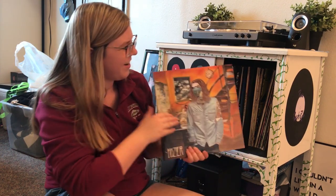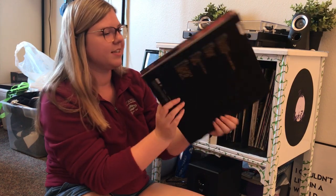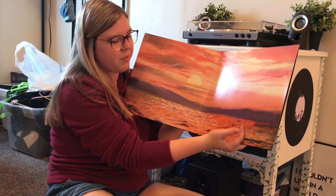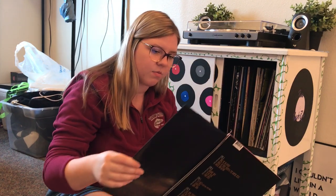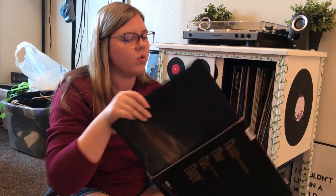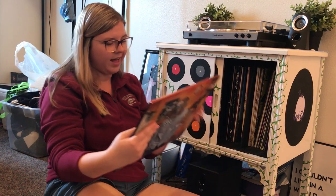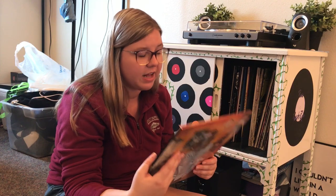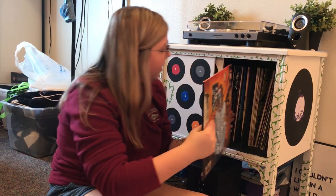Next we have Hozier — that is how I say it. Here's the front, the back has the song titles, and the inside is a pretty picture of a sunset. This is another one I just opened so I haven't listened to it yet — I was waiting for this video. The inside has the lyrics to all the songs. This one's two records as well. My favorites from this album are probably Jackie and Wilson, and Work Song.